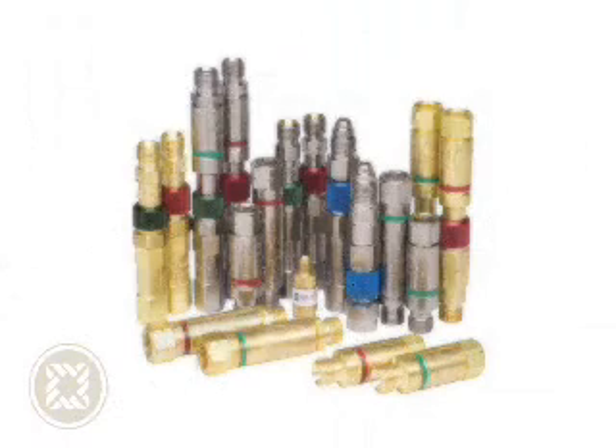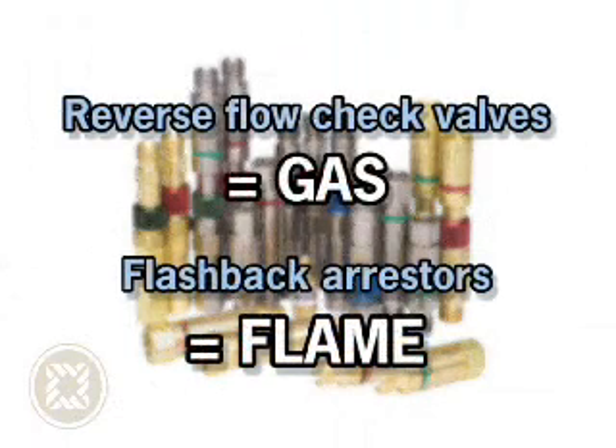Remember, reverse flow check valves only prevent gases from flowing back into the torch and hose lines. A flashback arrestor prevents a flame from being pulled back beyond the arrestor into the torch and hose lines.